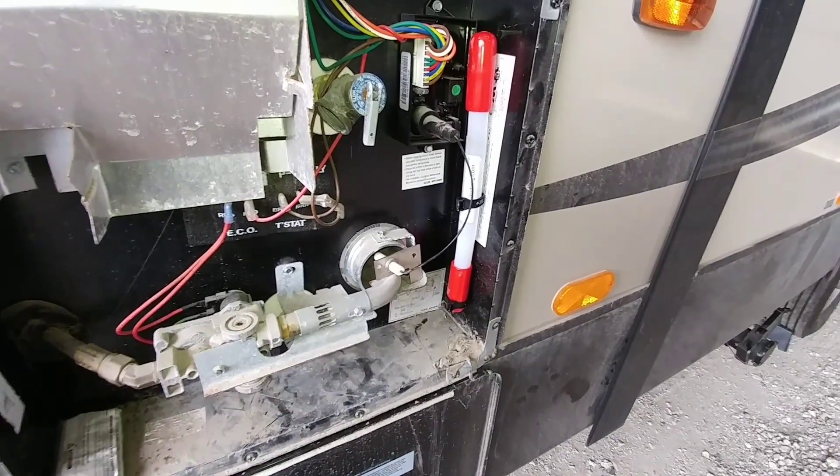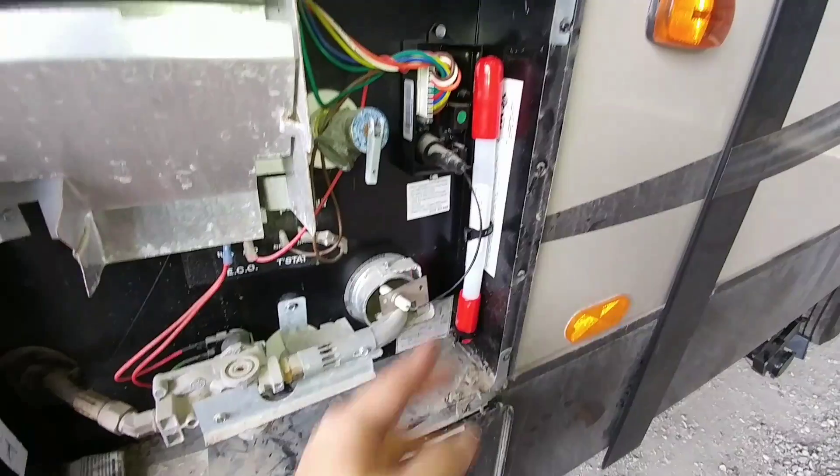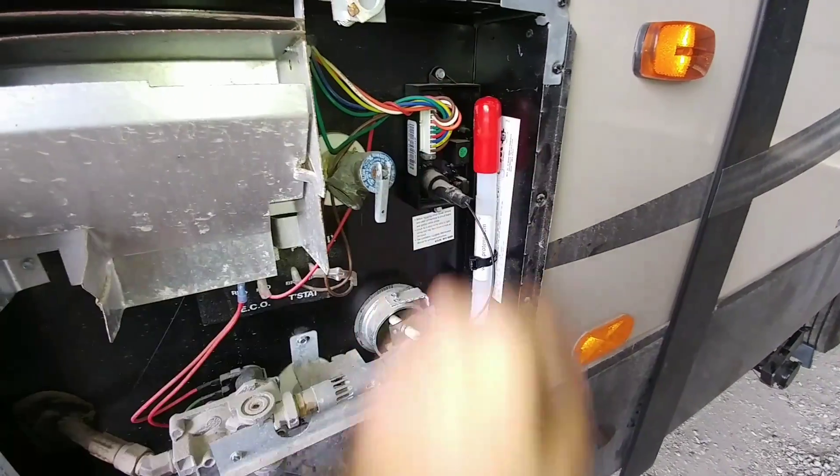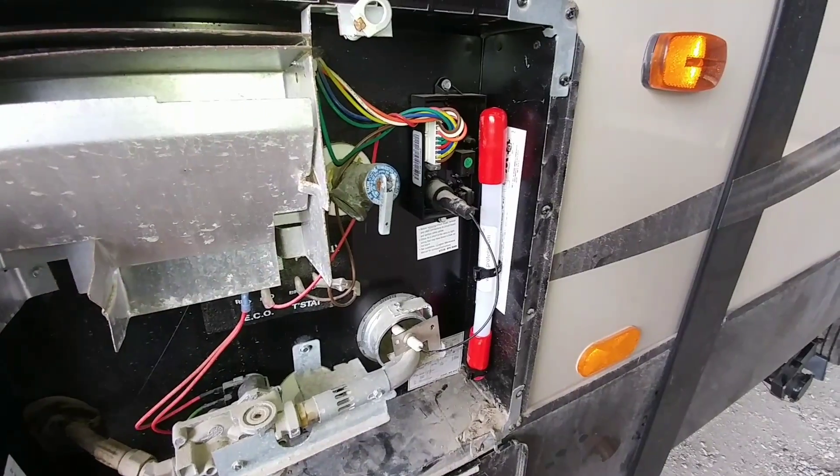Just so you guys know, I did relocate the ProTang that was in the hot water heater box from the bottom area to the side area. It is secured really well. If for some reason there's a fire in this area, that will discharge and put the fire out.